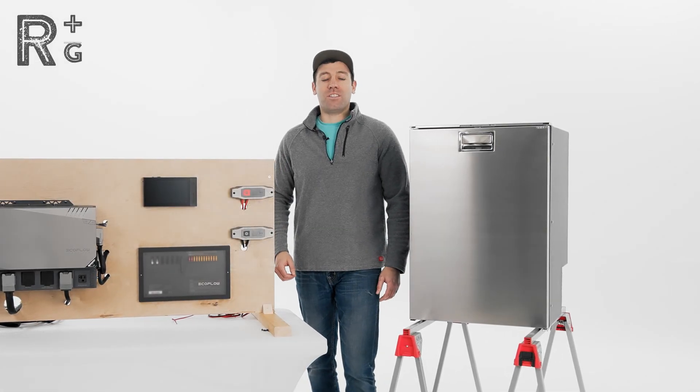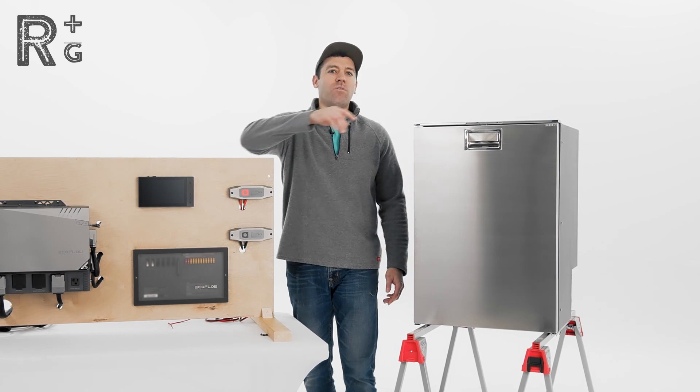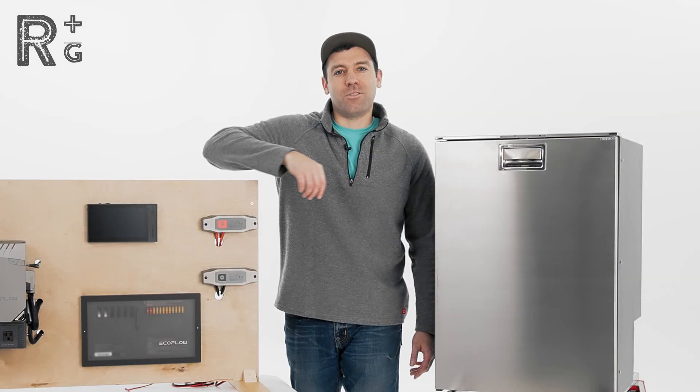All right guys, Chris here with Rack Up and Go. Today we're going to be talking about the EcoFlow Power Kit and how you can connect that to your 12 volt DC refrigerator. Let's get into it.